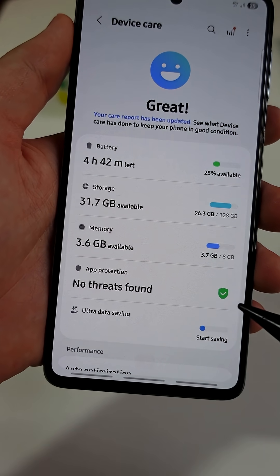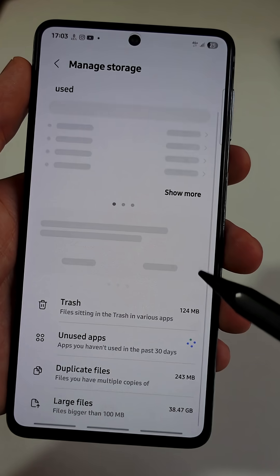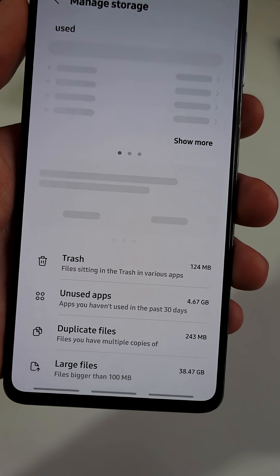Next, go back to the Device Care menu and tap on Storage. And here at the bottom, open each of these 4 items and clear them all regularly.